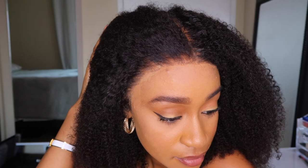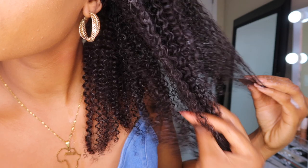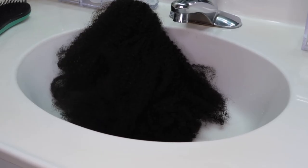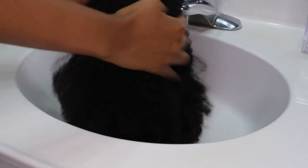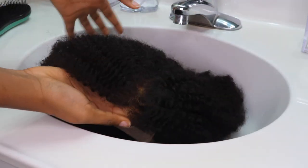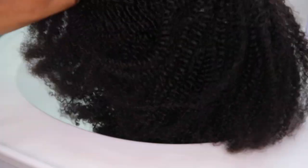Hey fam, welcome back to my channel! In today's video I'm going to be reviewing this absolutely gorgeous unit. Can you guys see the hairline? Like my hairline could never. So if you want to see how I style this unit and want to know more about it, please keep on watching, and don't forget to like, comment, and subscribe. This unit is from Curls Curls Official — straight out of the box it is a lace front unit called the Melissa wig.